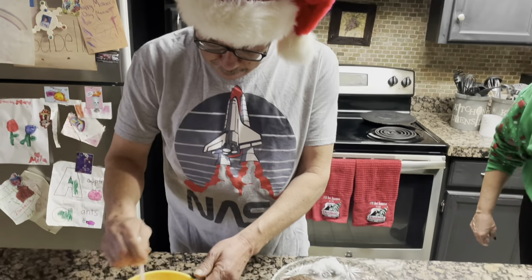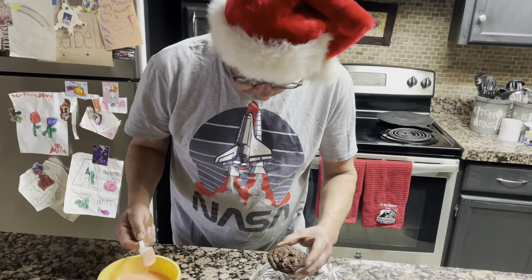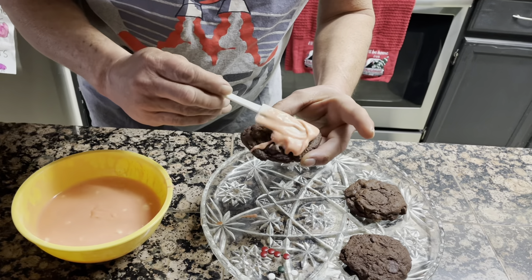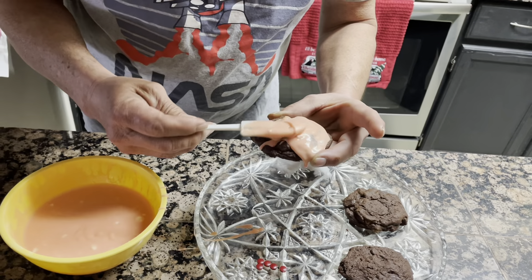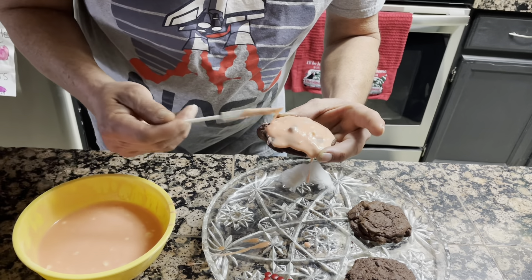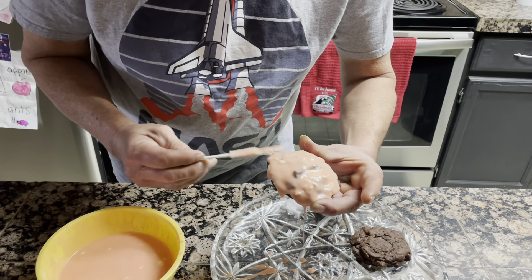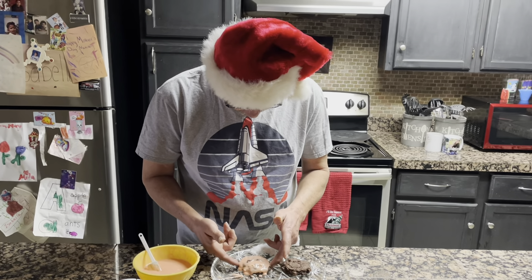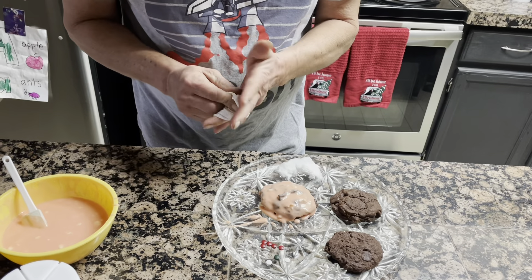Merry Christmas everybody! We're going to make a Mexican Santa Claus face. We'll spread the frosting. You want to put a lot on there — the more the better. That frosting was a half a cup of powdered sugar, two teaspoons of vanilla, two drops of red food coloring, and one drop of yellow food coloring.